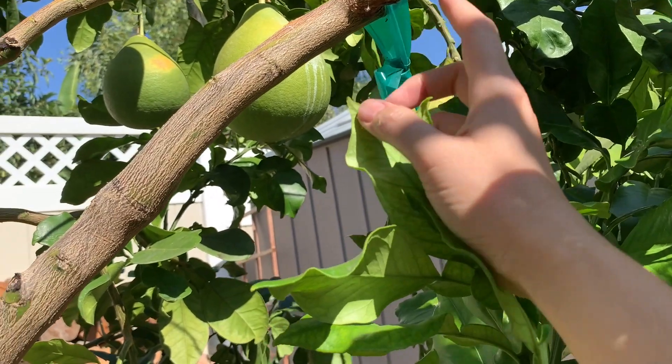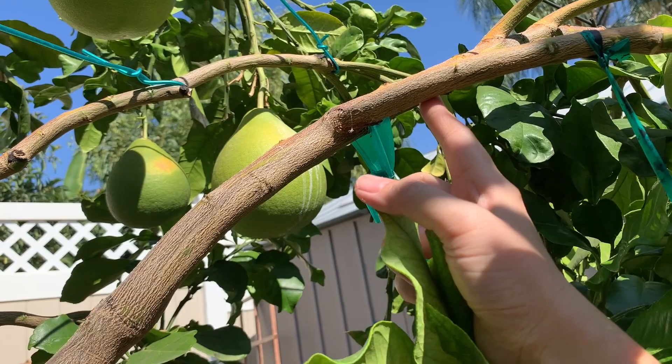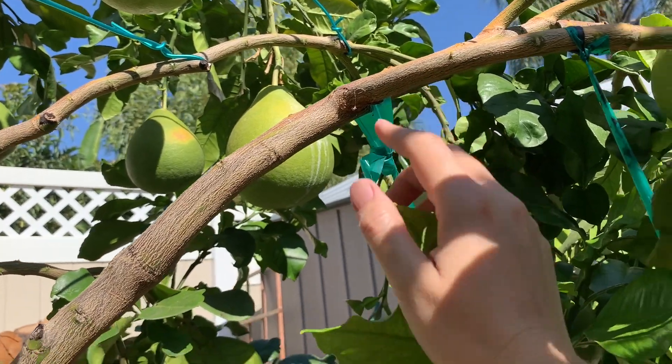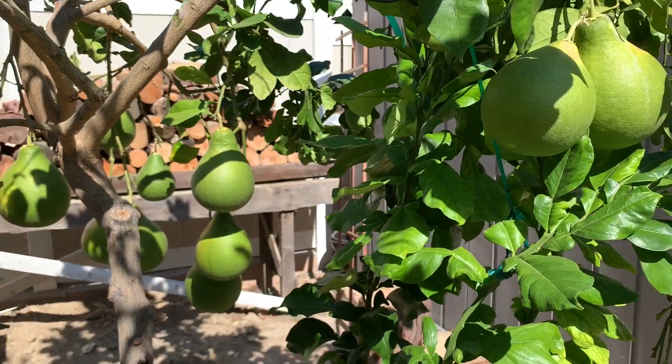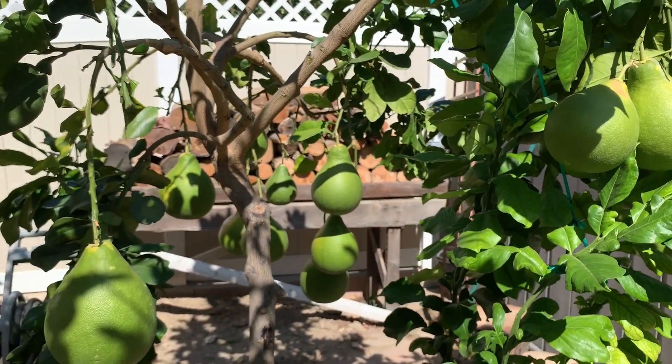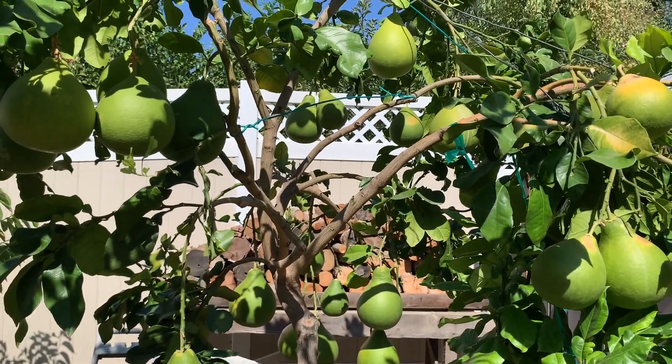Cái đầu nó đụng gần bằng cái nhánh bưởi mà nhà mình ghép cách đây 3 năm rồi. Mình thấy cái giống bưởi này phát triển rất là rất là nhanh, và bây giờ nó đang cho mình một số trái trên cây.